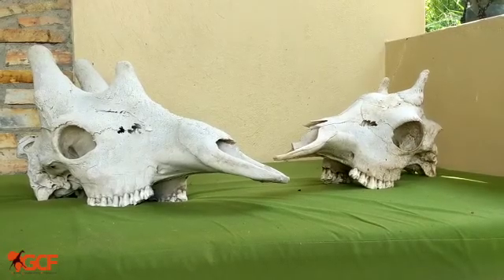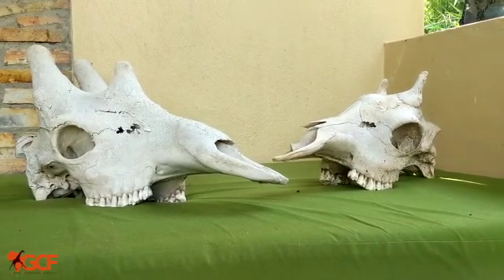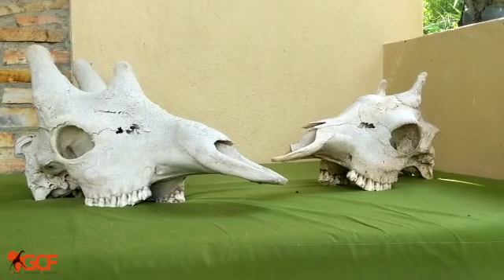So there you have it — a very quick rundown on giraffe skull morphology and how to tell the difference between male and female. Hope you enjoyed. Have a great day.